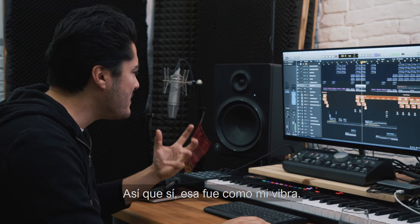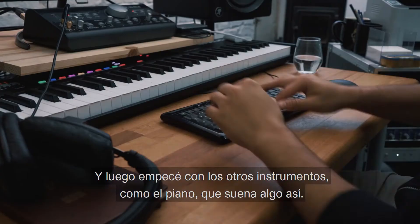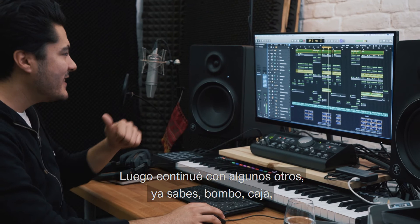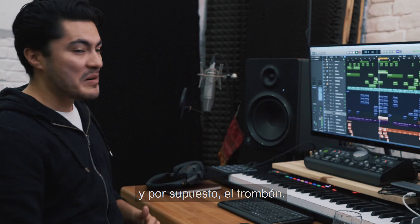So yeah, that was like my vibe. And then I started with the other instruments, like the piano, which sounds something like this. And then I just continued with some other instruments — the kick, the snare, some more percussion, more synthesizers, and of course the trombone. I really love that.